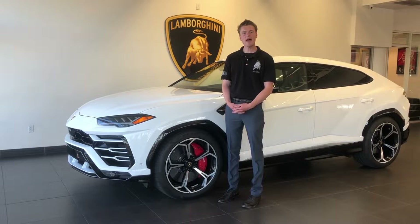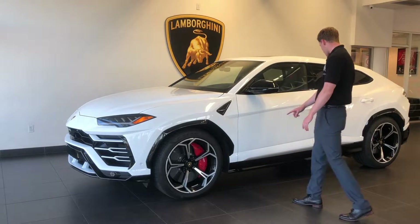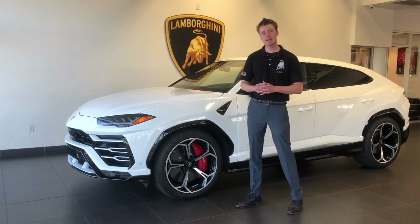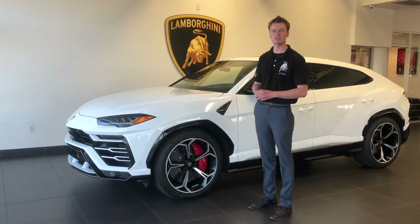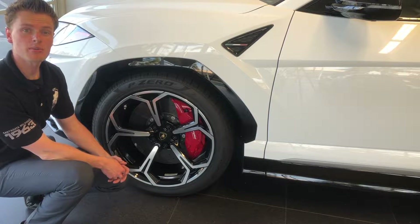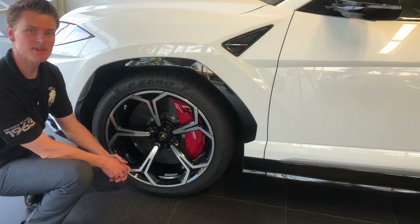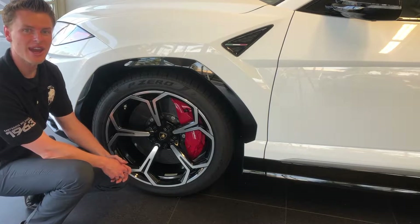Standard on the Urus is matte black parts of the front bumper, matte black fender well, matte black side skirt, and matte black bottom portion of the rear bumper. This car often comes with the style package, so all those pieces are gloss black. Lamborghini recently announced you can now add carbon fiber to those pieces, which looks absolutely stunning. Carbon ceramic brakes come standard on the Urus all the way around — 10 piston in the front and six piston in the rear, the largest front rotors on any SUV ever produced in the entire world.